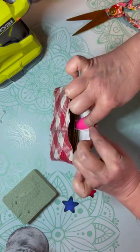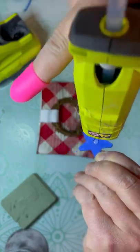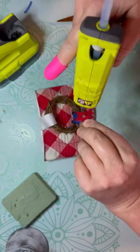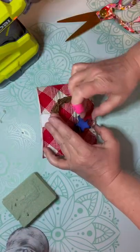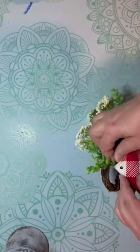This is just embellishment, friends — you don't have to do what I did, but I thought it looked kind of cute. And then I glued the little stars onto that. I think it looks adorable. And then I put some floral foam on the inside and I just add some florals. Super fun.